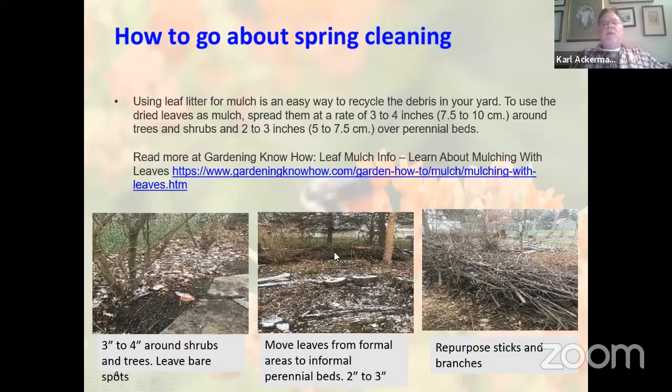In the back of the berm are twigs and sticks. I originally put those there to prevent erosion, but I realized that repurposing sticks and branches was also creating habitat — there are lots of birds that nest back there. In the last three or four years, I have not put anything out to the curb — no sticks, no leaves. Everything is getting repurposed into my backyard.